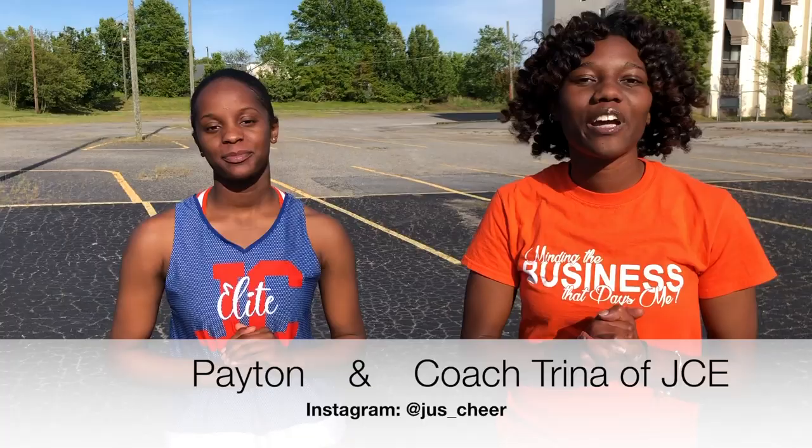Hey guys, it's Coach Trina and today I have here Peyton and we're going to be helping you guys with shakes. This is episode 6, so get ready to shake up the room.